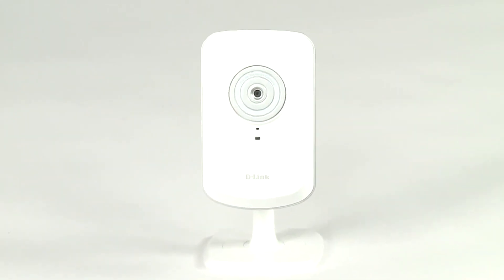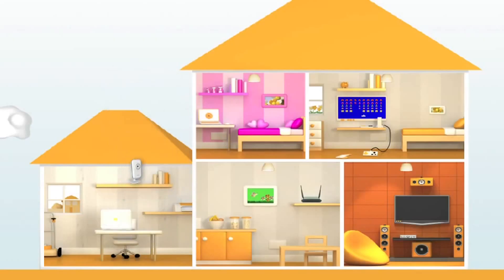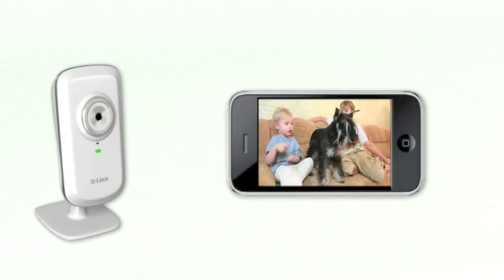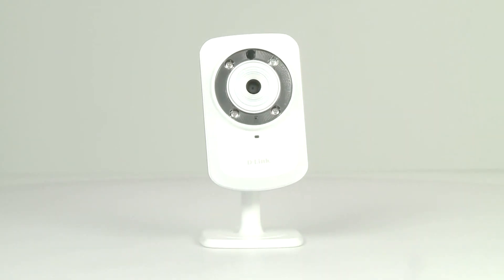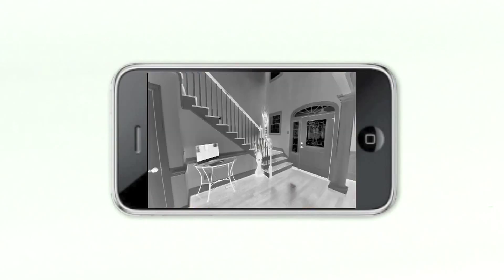Both the home network camera and the day and night home network camera feature wireless N technology to give you the best coverage across your house. The cameras also include microphones so you can hear as well as see all the action. The DCS932L adds infrared LEDs so you can see all the action even in complete darkness.